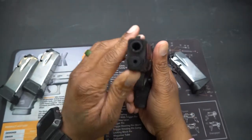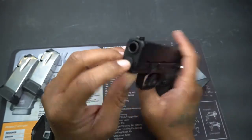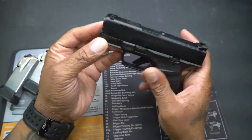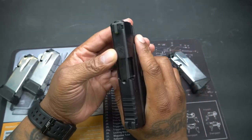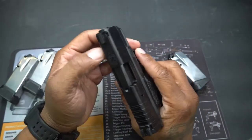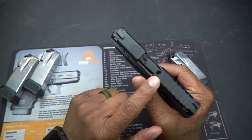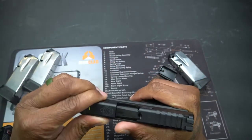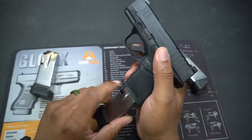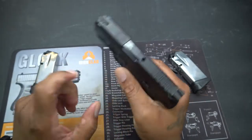The guide rail sticks out a little bit longer, and that's to keep your firearm in battery in case you're in a close-quarters situation. And we have a loaded chamber indicator right here — if you had a mag in there and a round chambered, you'd be able to see it and confirm it's live and ready to go.